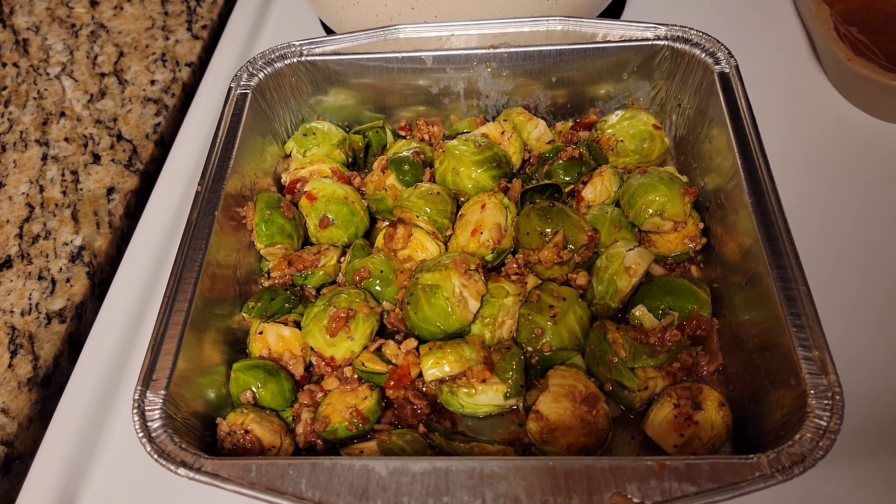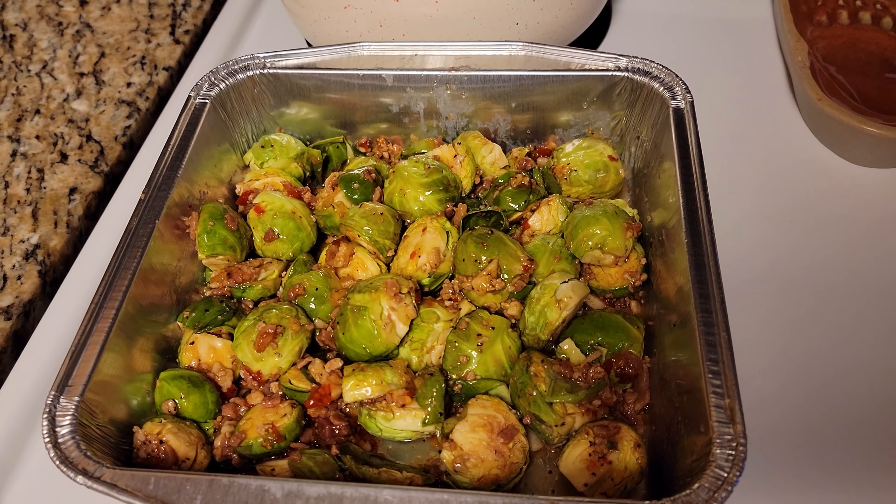Are you excited for some ribs? I'm excited. We did get some Brussels sprouts and we're going to cook those. We got them all seasoned real nice and we're going to put those on the grill. Here's the Brussels sprouts — we got bacon and some peppers in there.